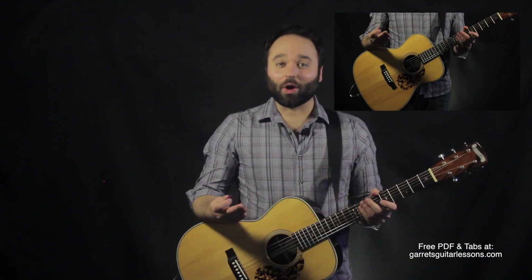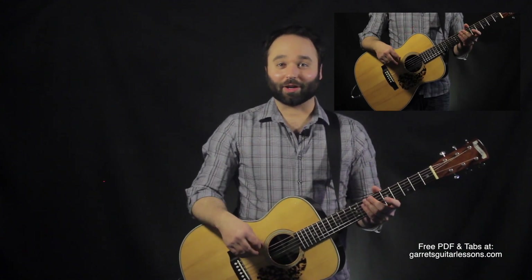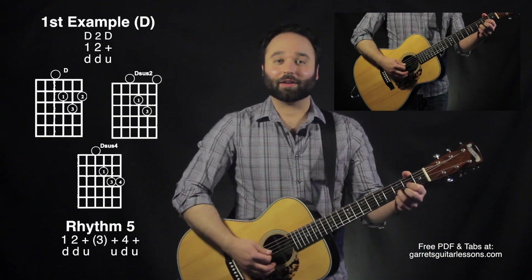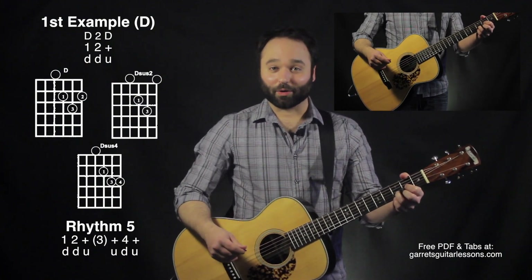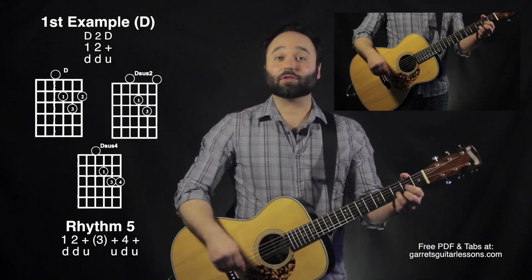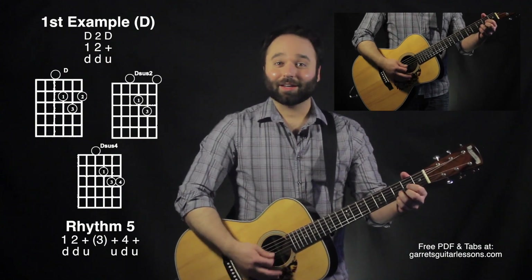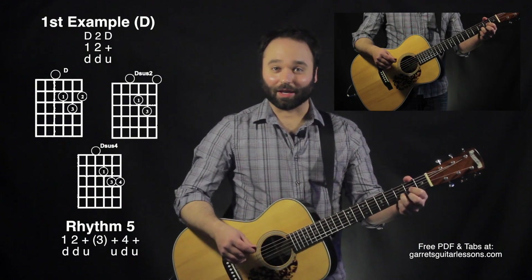Okay, so first — the D. This is just one example; you can basically put any sus chord in on any strum, this is just a way to show you how it's done. I'm going to have D on my first down, then D sus two on my second down, and then a regular D chord again on my up. So the first half of rhythm five is: down D, down D sus two, up D.